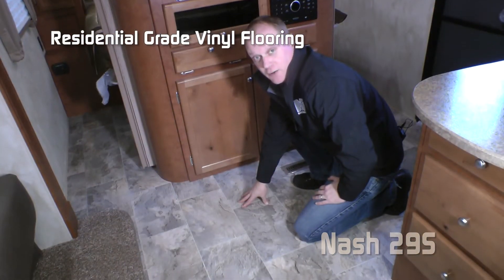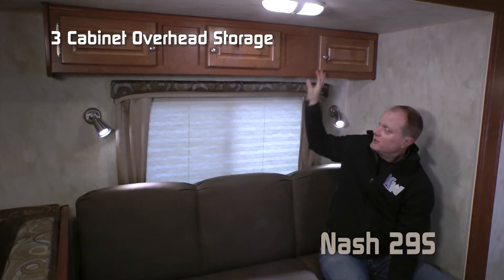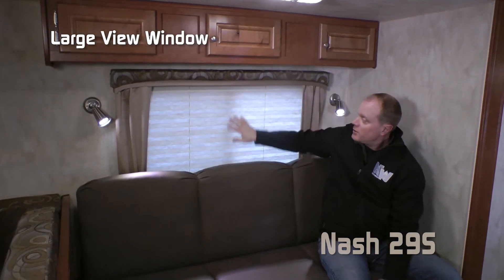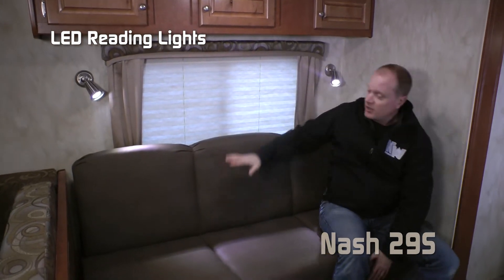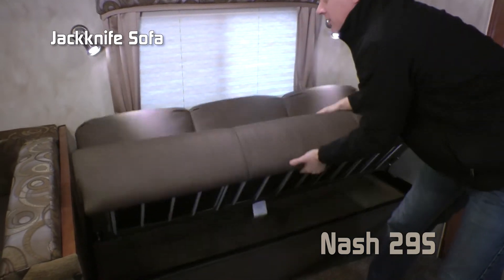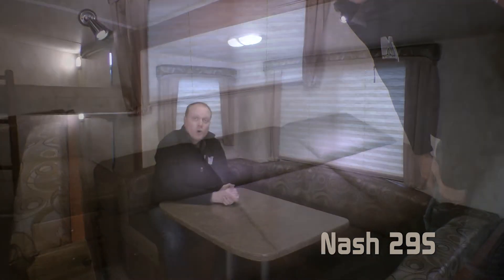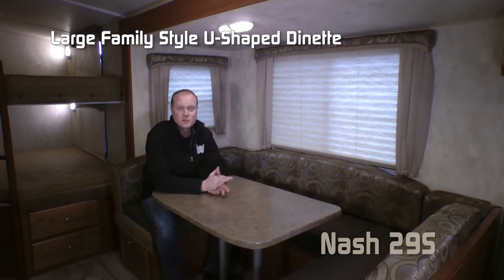Residential grade vinyl flooring. The sofa portion of the sofa dinette slide features three cabinets overhead, a large view window with pleated fabric nightshade, and LED reading lights on either side of your jackknife sofa that easily converts into another sleeping area. Over on the dinette side, you'll find two additional large view windows and this large family size U-shaped dinette.